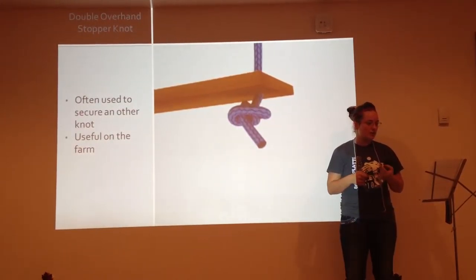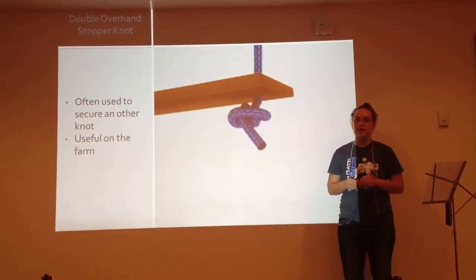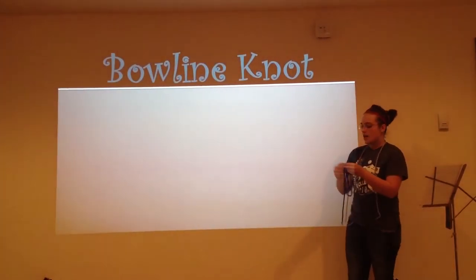Now that I have shown you the improved clinch knot and the double overhand stopper knot, let's tie up another loose end with the bowline and the slip knot. The bowline knot.